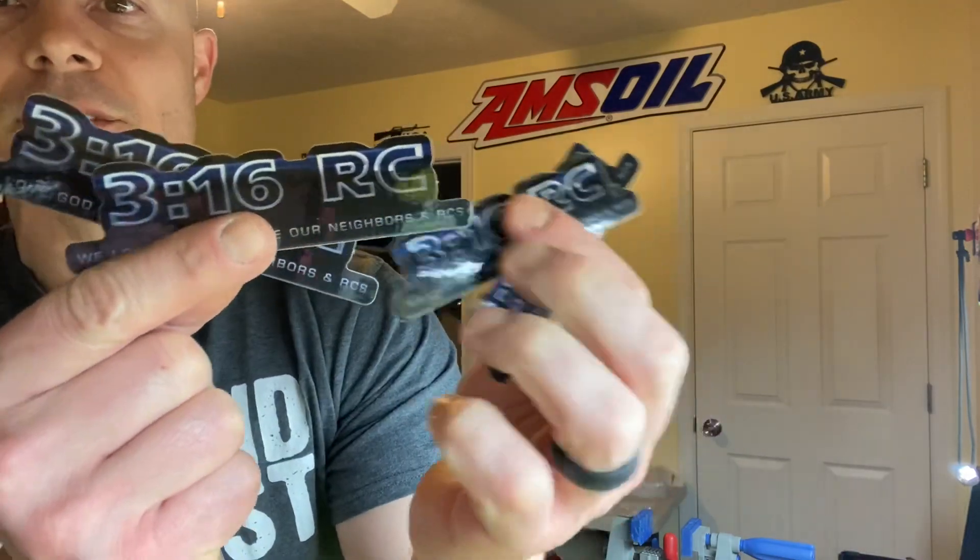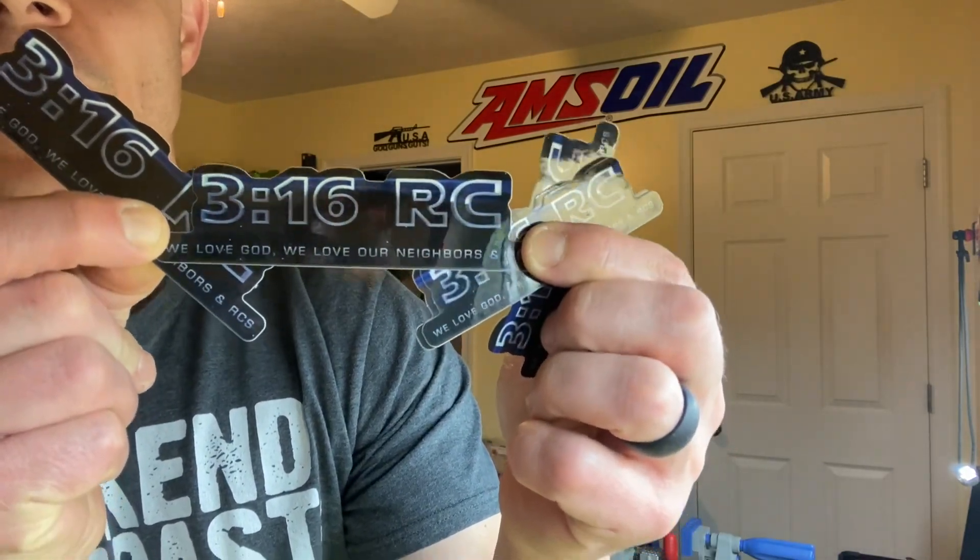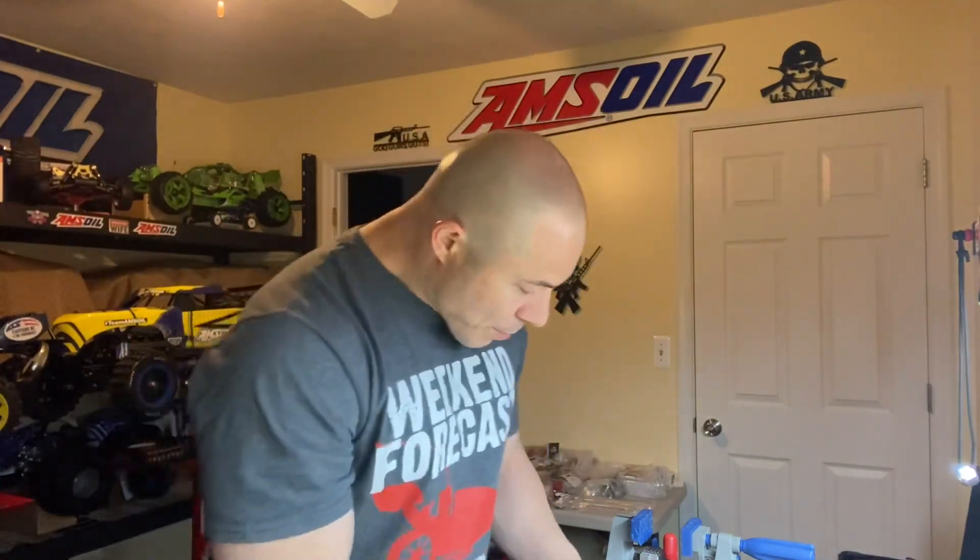Brother Allen from 316 RC sent over some stickers as well. Check these out guys — y'all know what I'm about. We love God, we love our neighbors and RC's son. Yes sir, love that Brother Allen, thank you very much. His note says: 'Brother Jeff, how are you? Here are some 316 RC stickers. Keep doing what you're doing, keeping Christ first and helping the BRAP community. God bless. Allen, 316 RC.' Thank you brother, I appreciate that man. God bless you dude.